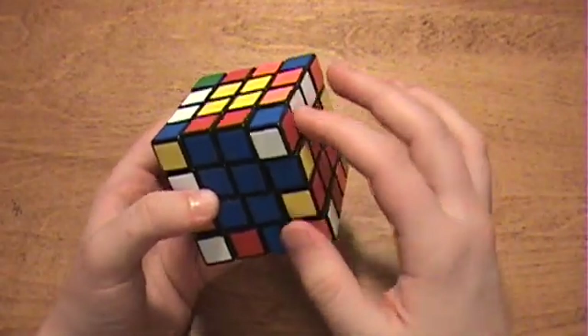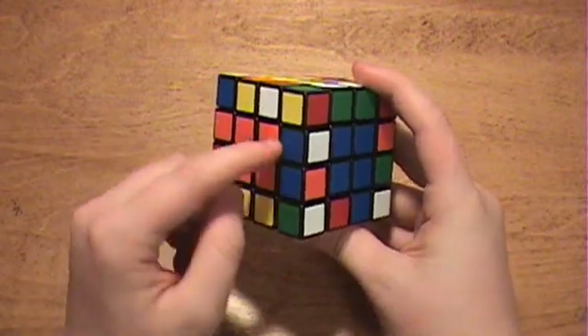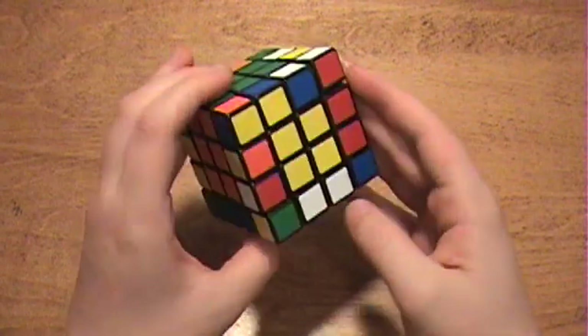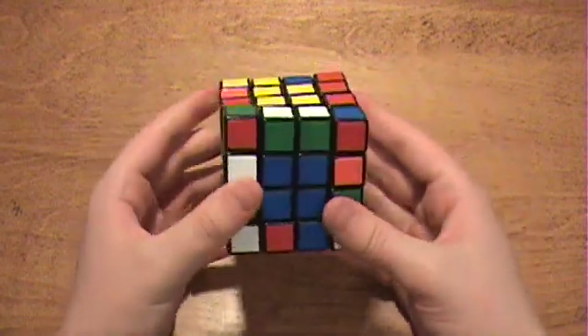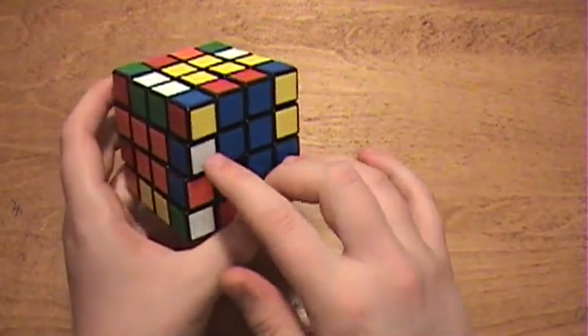For the most part, you do not really need to worry about the edges you've already paired up. They can just hang around. This time, I will pick the blue-white edge right here, and I found that its pair is up here. So I'm going to rotate that down so that they are on different sides of a center.